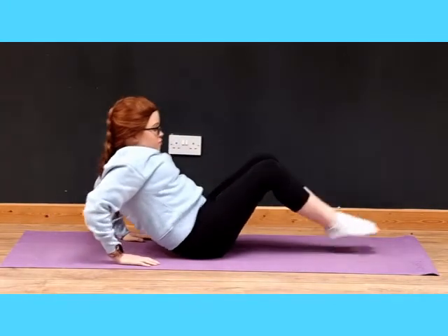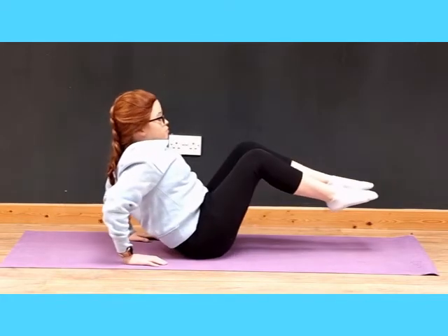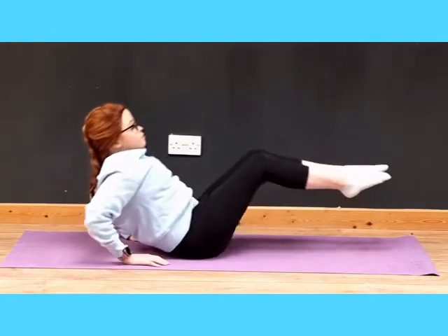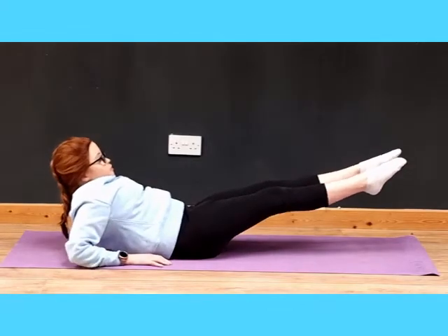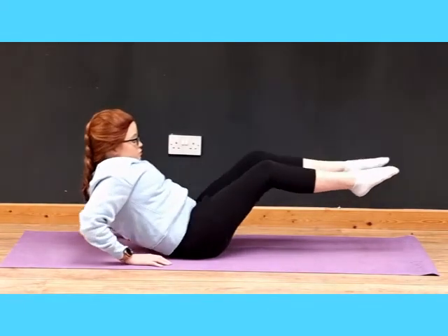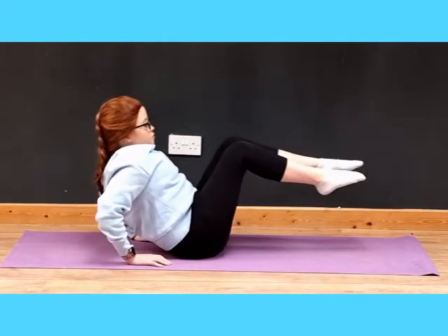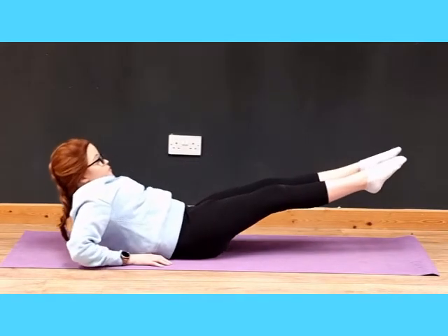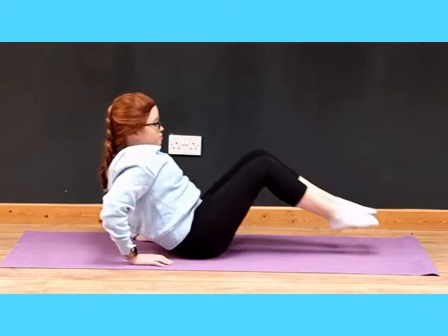Now roll up nice and easy, and you're going to go in and out — knees into the chest and then out. Your forearms are on the ground. Let's breathe. Your abs will be getting tired by now. And that is our ab workout.